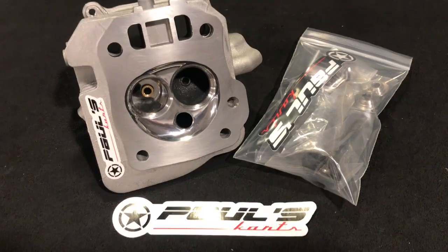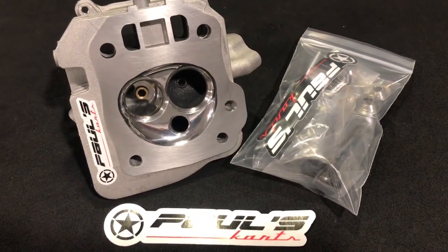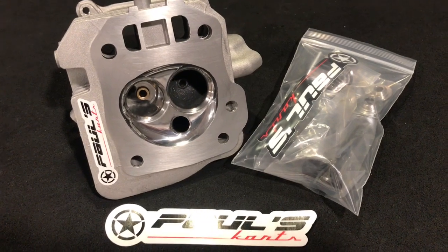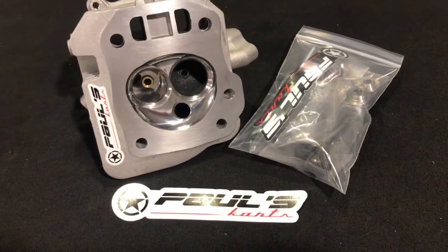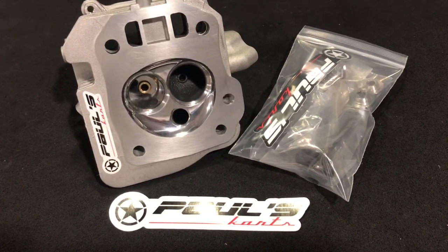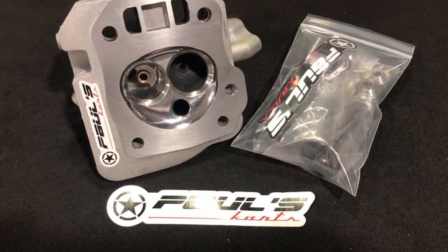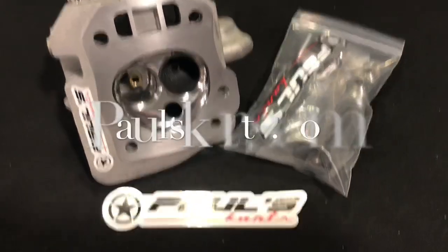Products are really showing — performing best of the best. Valve seal — just an incredible product all-around performance machine. So if you guys are looking for a flowing head for your Predator 212 stock bore size, check that out on paulscarts.com.